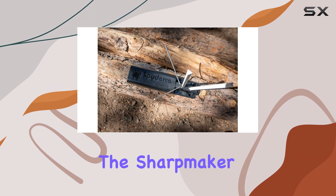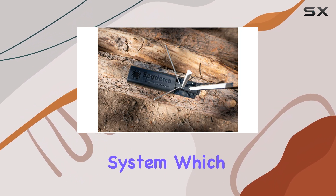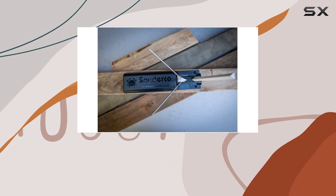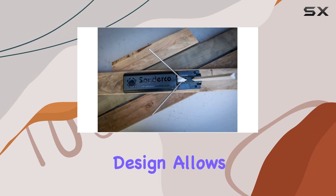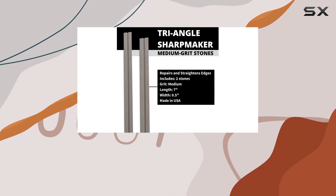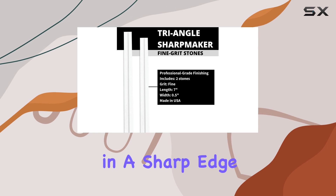One of the standout features of the Sharp Maker is its semi-guided system, which utilizes aluminum safety rods to ensure the knife is held at the correct angle during sharpening. This design allows you to make smooth, alternating passes down the ceramic rods, resulting in a sharp edge from heel to tip.